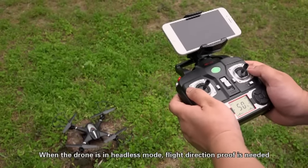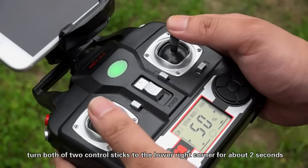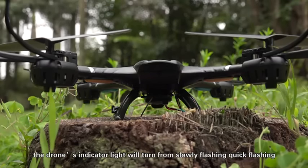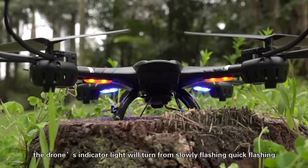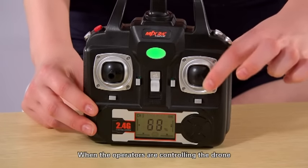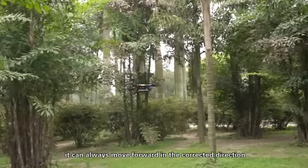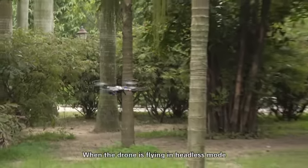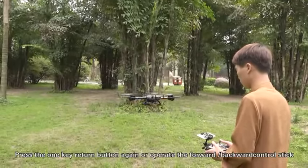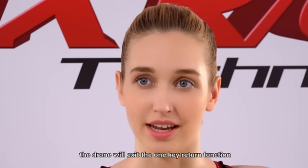When the drone is in headless mode, flight direction calibration is needed. Set the head of the drone ahead of the player, then turn both control sticks to the lower right corner for about 2 seconds. The drone indicator light will turn from slow flashing to quick flashing and flight direction calibration is finished. When operating the drone, no matter which direction the drone is heading, it will always move forward in the correct direction. When the drone is flying in headless mode, press the 1-key return button. Press it again to use the forward or backward control stick, and the drone will exit the 1-key return function.